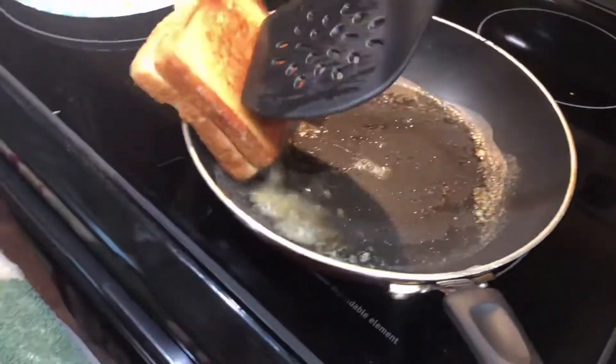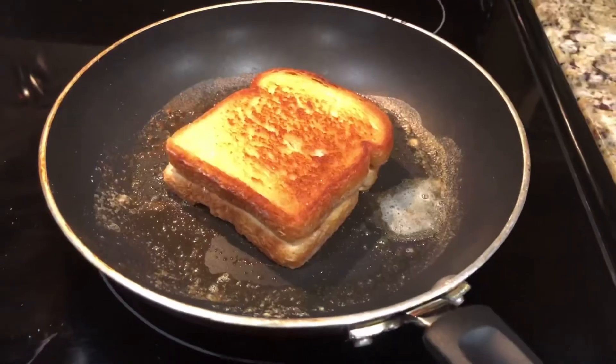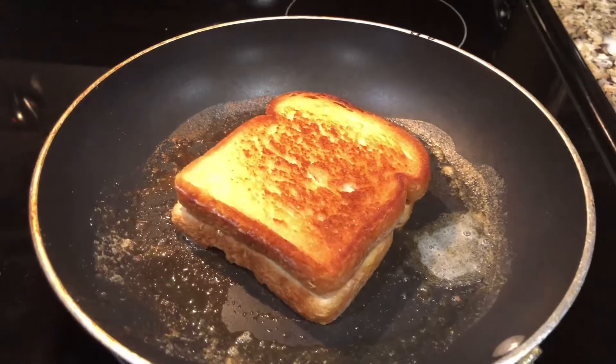After about one minute, flip and cook the sandwich. After another minute, it's ready to go.